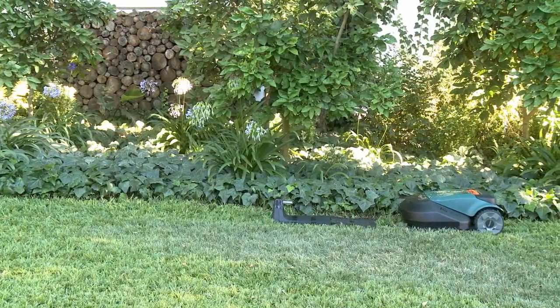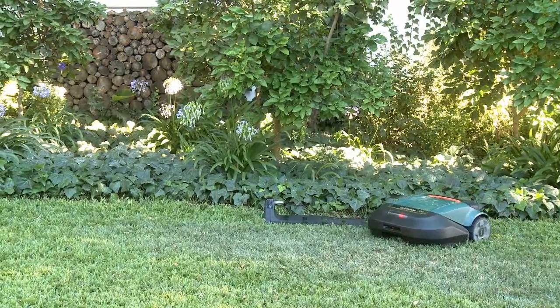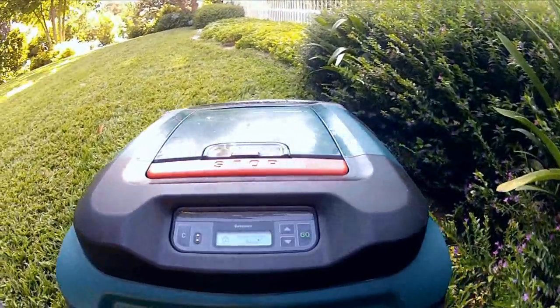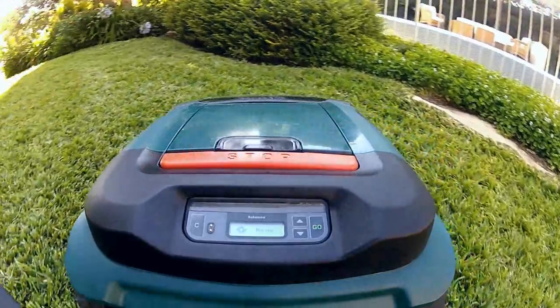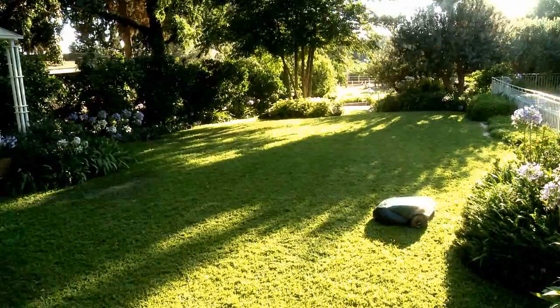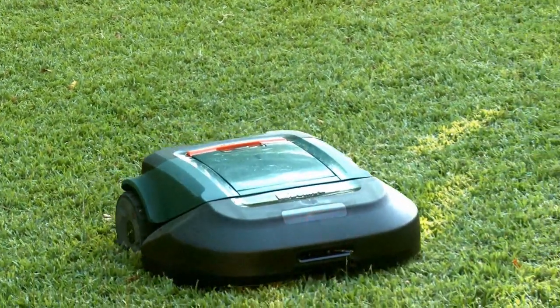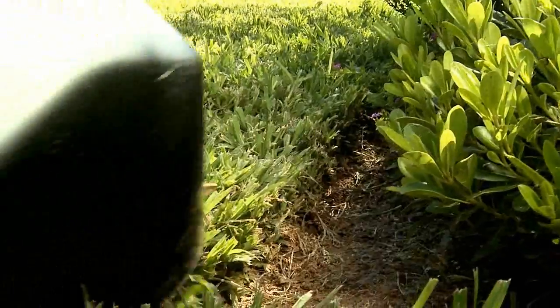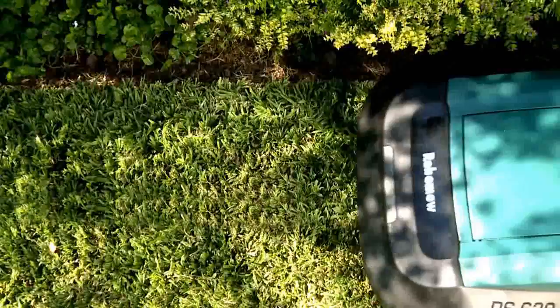Your RoboMow will independently depart from its base station at the predetermined days and times based on the lawn area you set. RoboMow follows the wire and cuts the edge of the lawn first before turning into the lawn to mow the inside. To avoid wearing down the grass and to save energy, RoboMow performs the edge cutting occasionally and not on every operation.